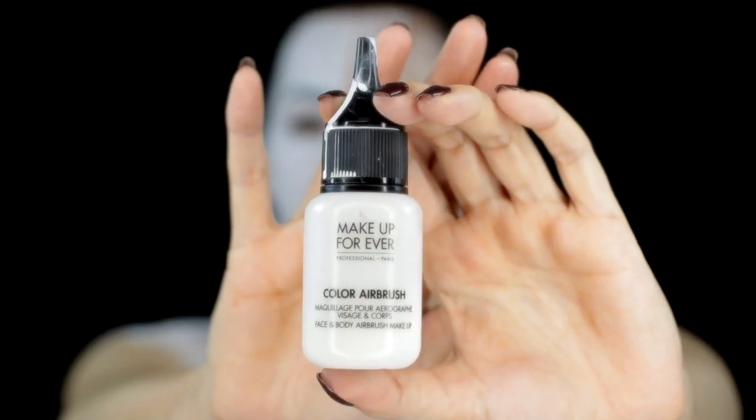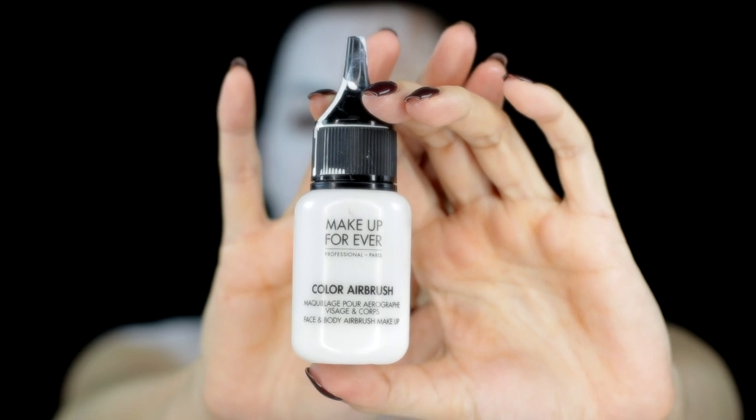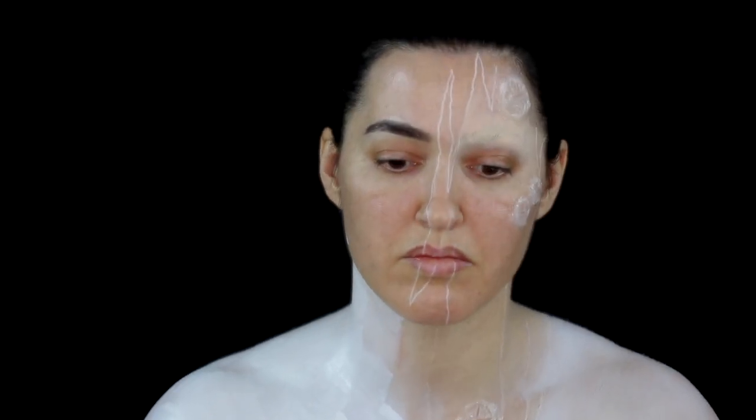I painted myself white using the Makeup Forever colour airbrush, and I did this using an artist brush from my local craft store.